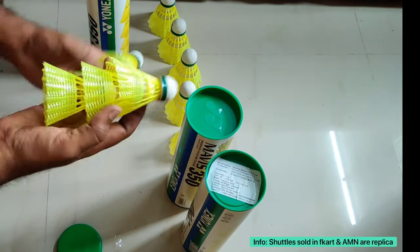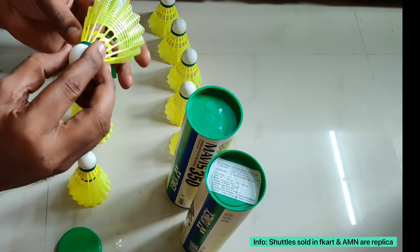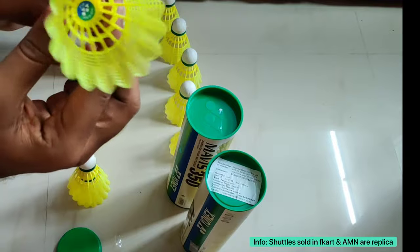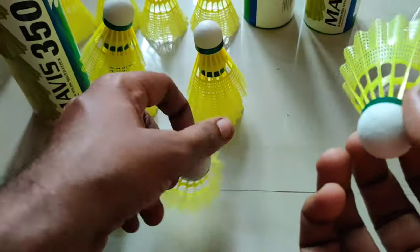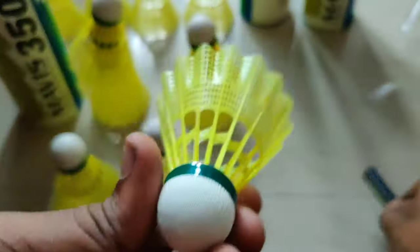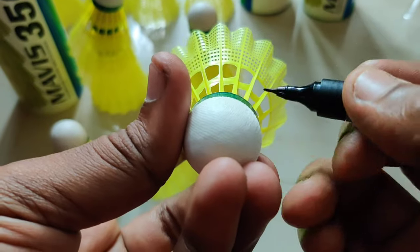I got totally six shuttles in this one. Now I will show you which one is original and which one is duplicate. This is the new shuttle and I will tell you how to identify a duplicate.